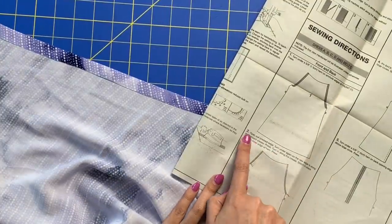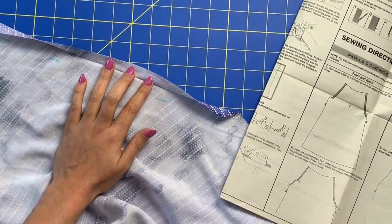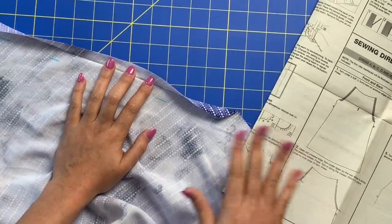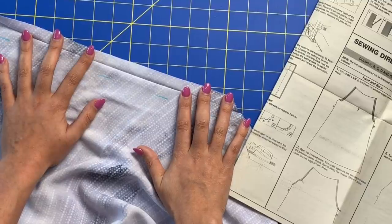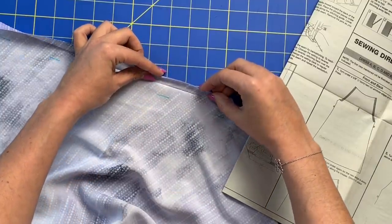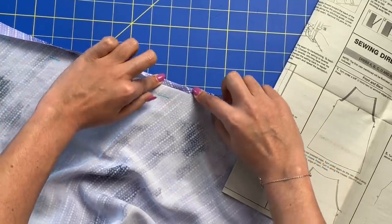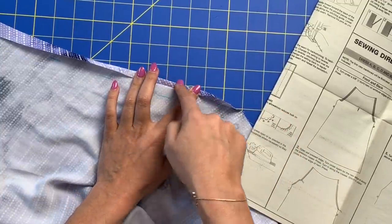Now we are on to step number two: open out the pressed edge — which means this. I will take one sentence at a time instead of trying to process the whole paragraph. So open out the pressed edge, got it. Then 'turn under again' so the raw edge is along the pressed crease — raw edge against the pressed crease like that. Then it says to press again, so you go back to your iron and press this little edge all along here.